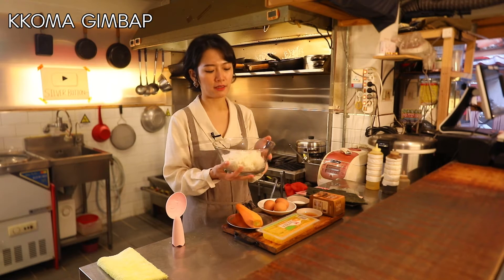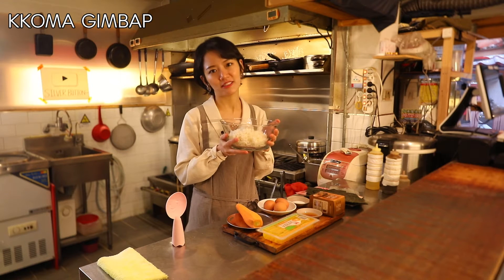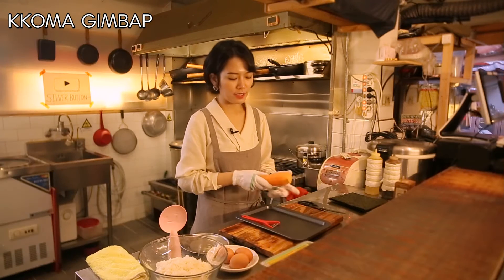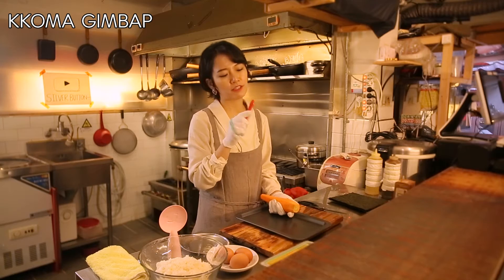I've got the freshly cooked rice here — this is about seven ounces. I'm gonna make a lot of kimbap today. I'm gonna start with the carrot. I've got this handheld vegetable slicer.